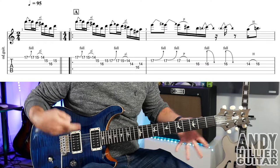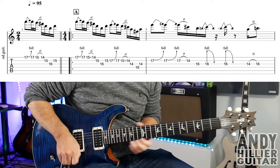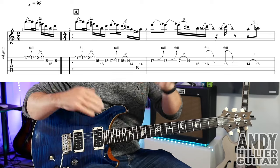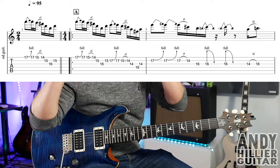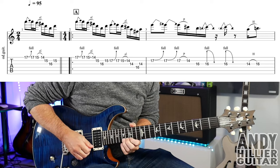My guitar is in standard tuning. Now the song starts kind of strange — it actually starts with a little bar of two beats. There are two little extra variations which I'll show you all of. But let's just learn this first bar to start off with. There's only two beats in it.